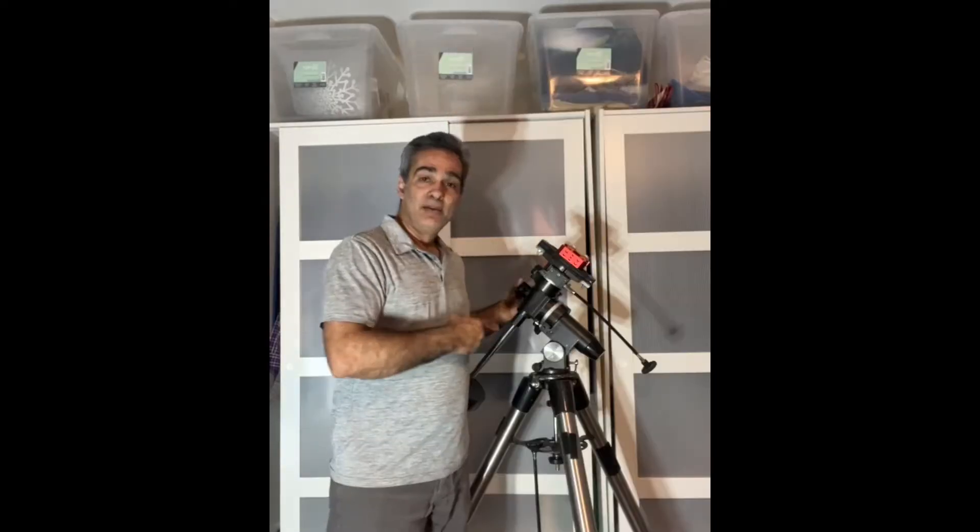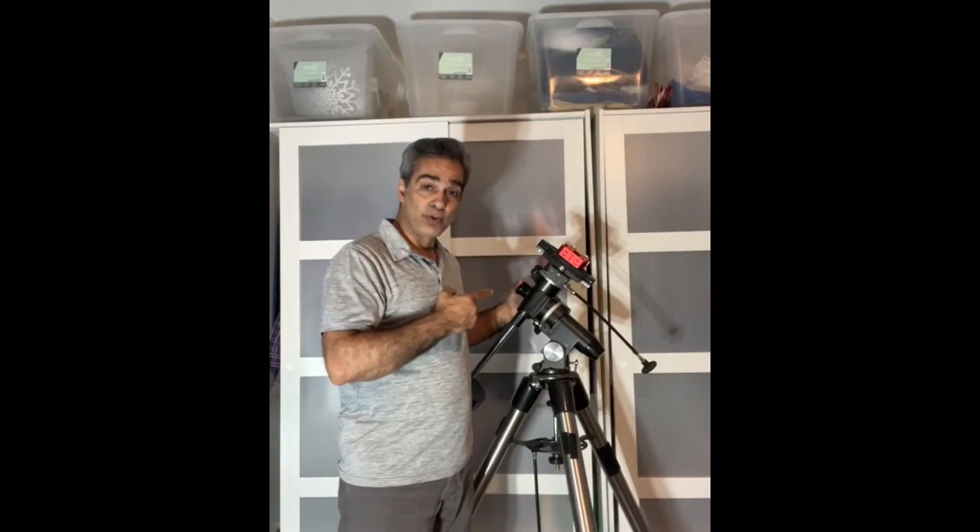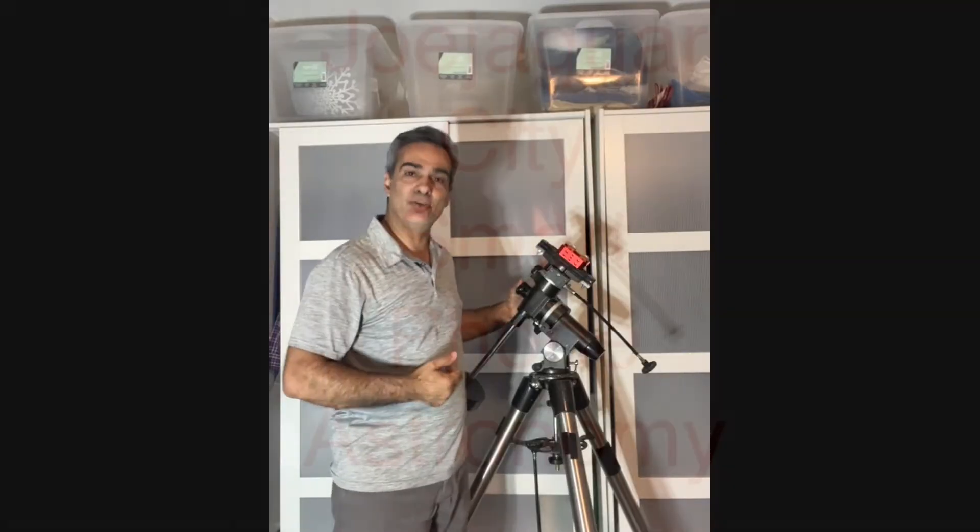Hey guys, welcome back to the Joe Jaguar Show, your best friend in science, astronomy, and telescopes. Now, what I have here is something that a few of you have been asking me about — what is that? So I'm going to show it to you. This is the Vixen Super Polaris, so let's get to it.